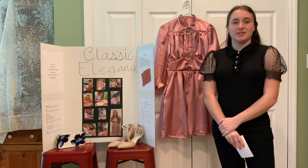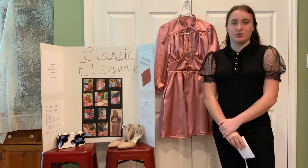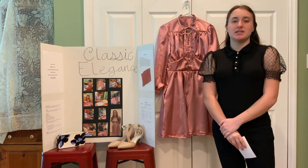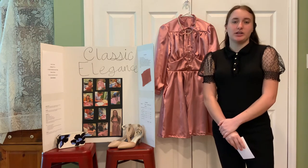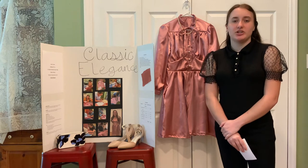Hello, my name is Audrey Jones and I'm a member of Bulldog FCCLA at G. Holmes Braddock High School. This is my oral presentation submission for the FCCLA Star Events of 2022 and my category is Fashion Construction Level 3.